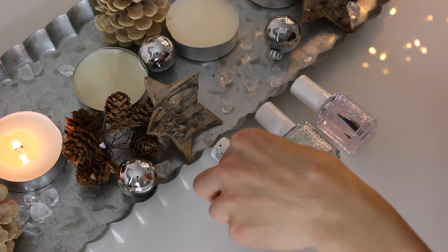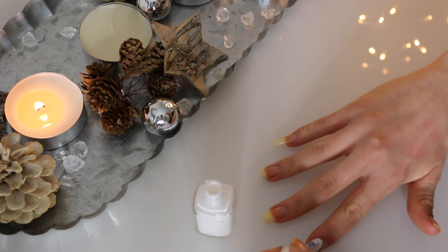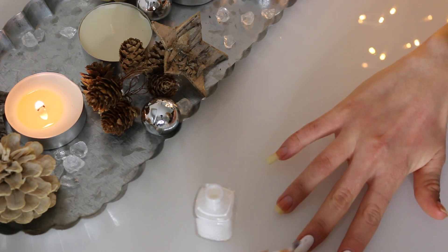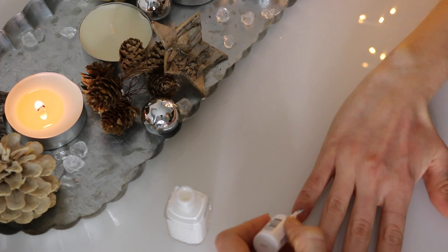Now, take the white colour called Blanc from Essie and then cover your entire nails once again. Just a little advice for you guys — be careful not to put on too much at a time because the white colour is a bit streaky. That's the thing with white nail polish, they can be very streaky. So apply a little and then do a second coat afterwards.